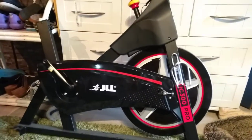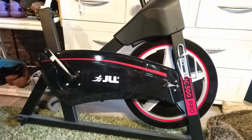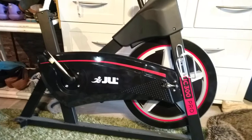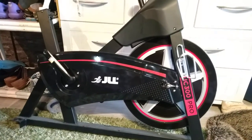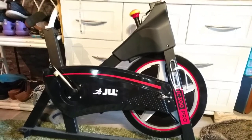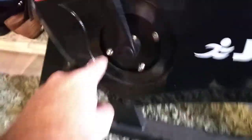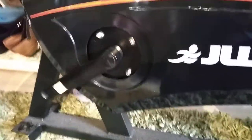Hello there, my name is Robert Parry and I've got an issue with JLL Fitness regarding the IC 300 Pro exercise bike. This is the original base that was supplied with the bike and it made terrible noises from this area - you can hear a click there. Every time you rotate it the noise comes from that area, in the bottom crank.